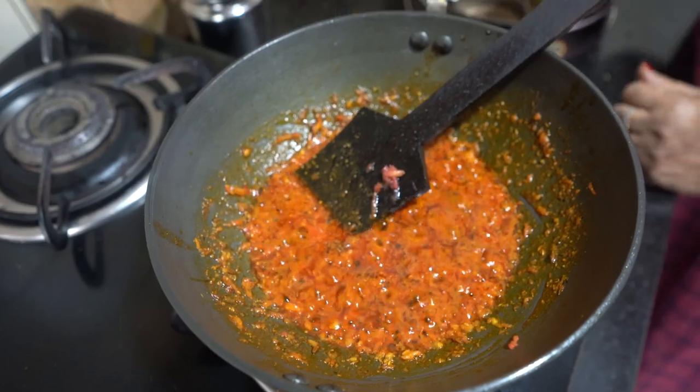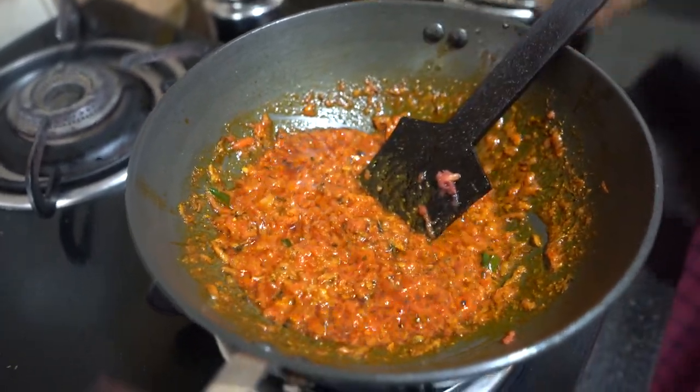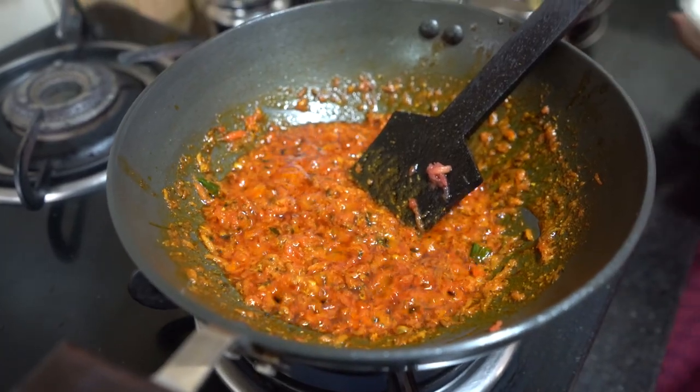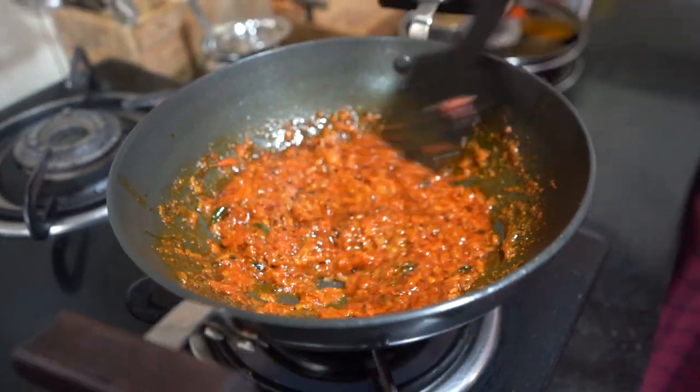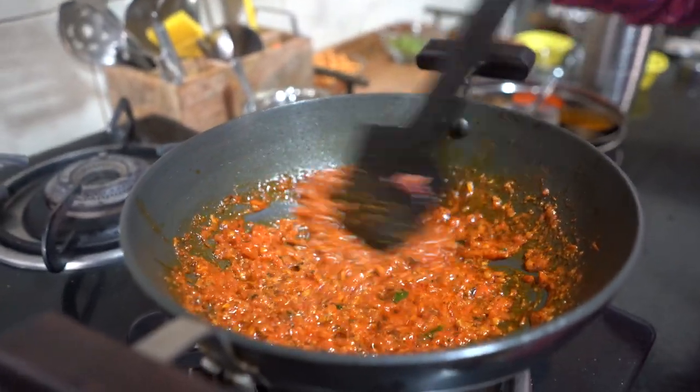Go to your mom's kitchen and try this — I guarantee this recipe will be very tasty. Look at the tomatoes cooking. Just let the dough rest and cook the tomatoes. Look how beautiful it looks already.